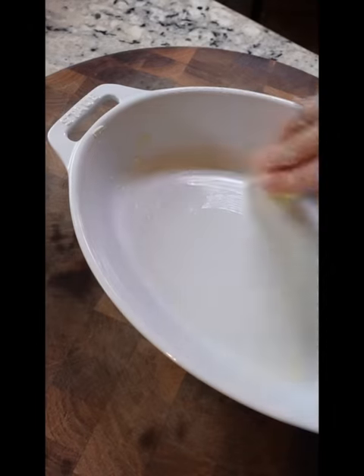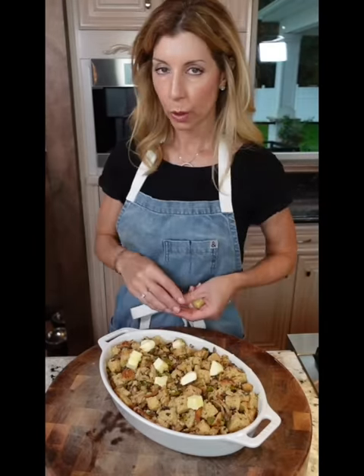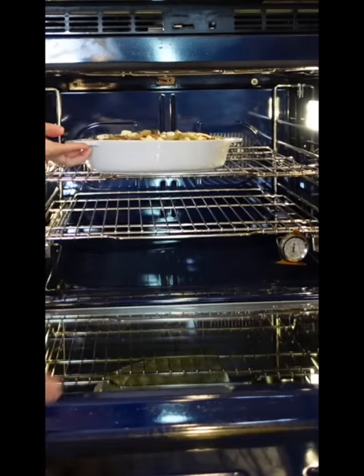Butter a two-quart baking dish. More butter — relax, it's Thanksgiving. Let it sit 30 minutes, even up to six hours. Cover and refrigerate it — I've even done it overnight. Into the oven, 350 degrees until golden, hot, and bubbly, 35 to 40 minutes.